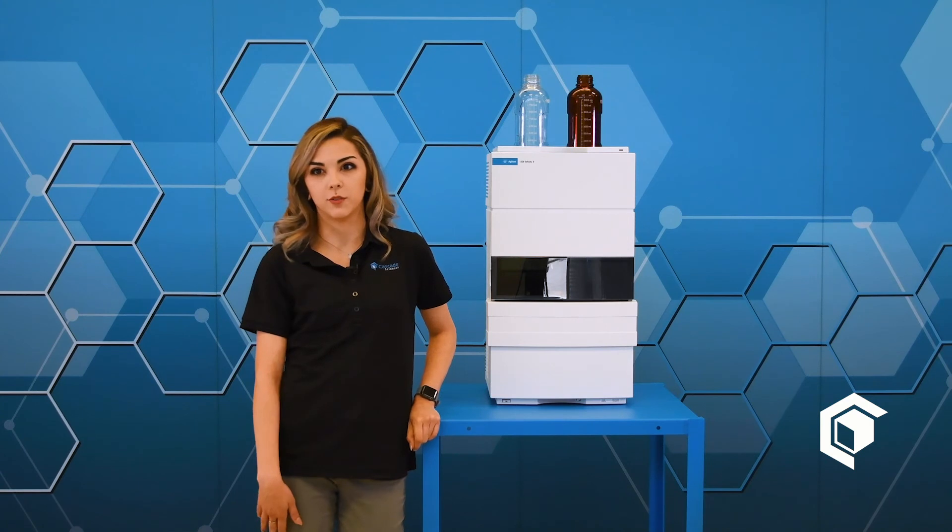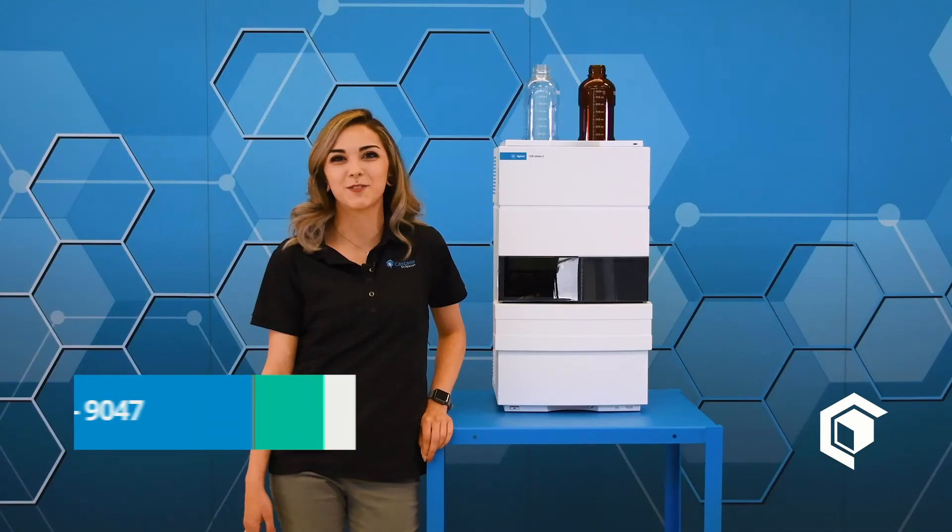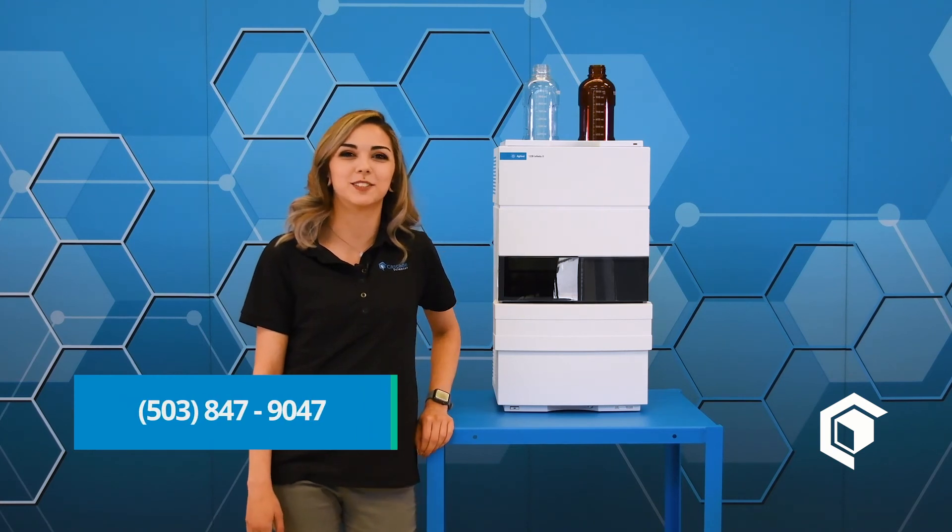This package comes with the desktop, the software, the startup consumables, installation, and familiarization for customers in the U.S. Thank you for watching this video. If you have any questions, please reach out.